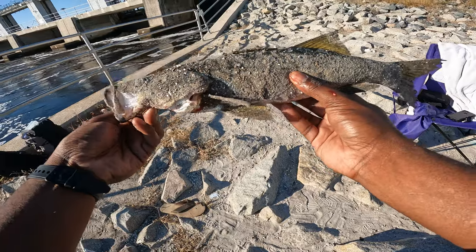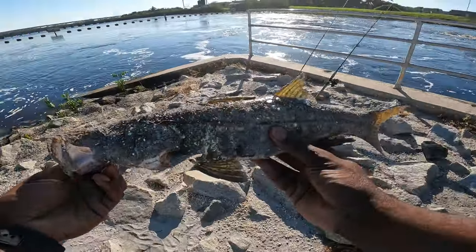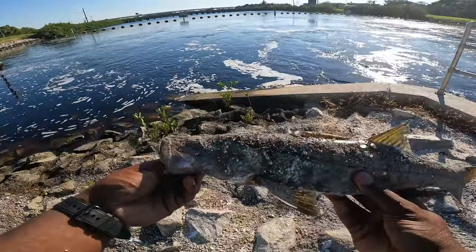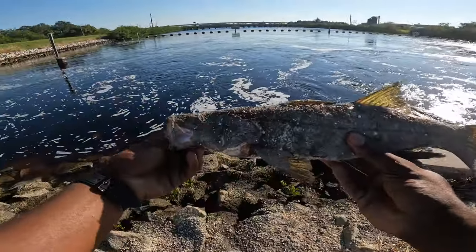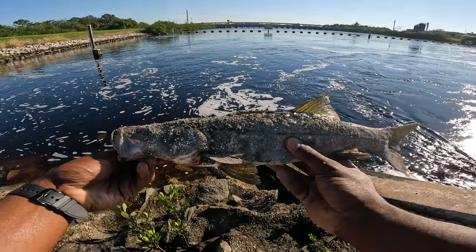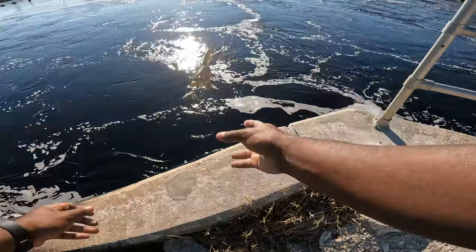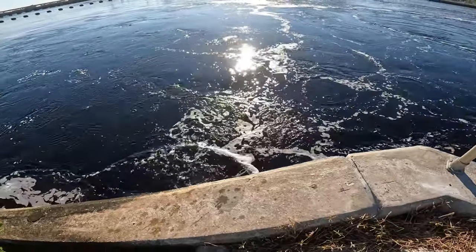Alright guys, hook number four for today, and he swallowed the whole thing. I'm gonna let him go as quick as possible — he swallowed the whole lure so it was a little challenge getting it out, but we'll let him go and he'll live to fight another day.